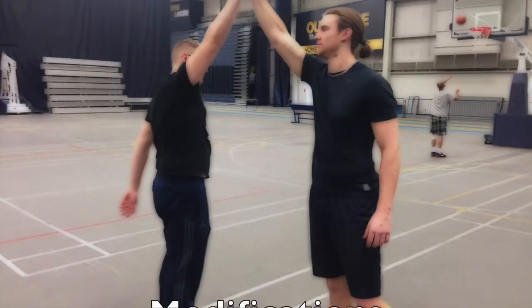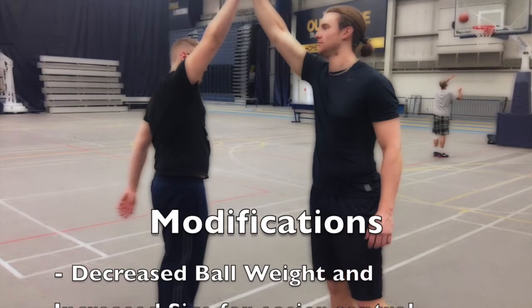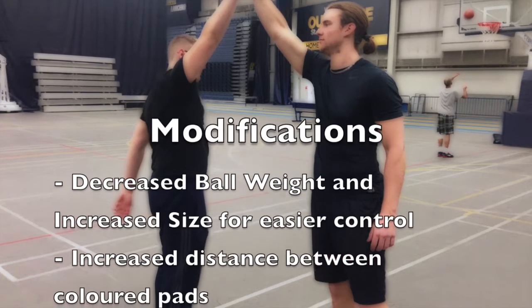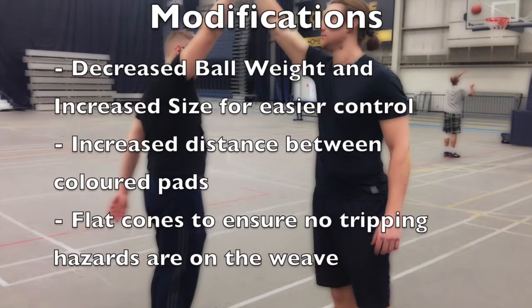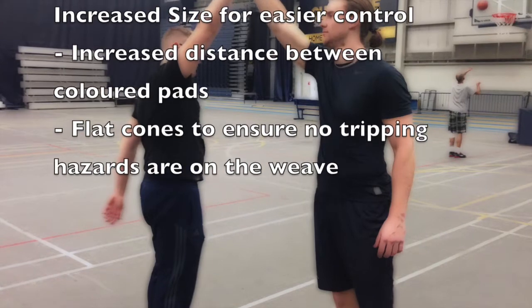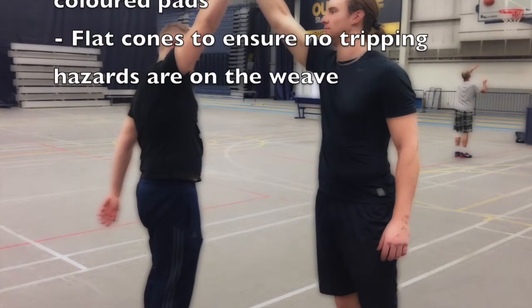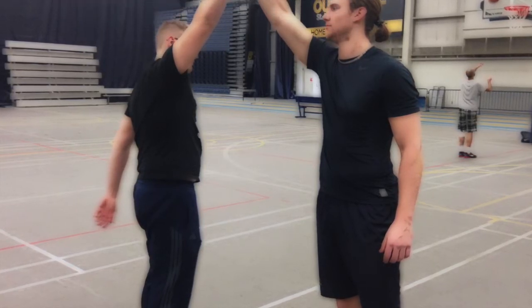The final modifications for someone with cerebral palsy will include a decreased ball weight, which will require less muscular effort and activation; increased ball size, which will make it easier to manipulate through static and dynamic movements; increasing the distance between cones to allow more room to move for someone with altered gait; as well as flat cones to ensure there are minimal tripping hazards while the individual is participating.